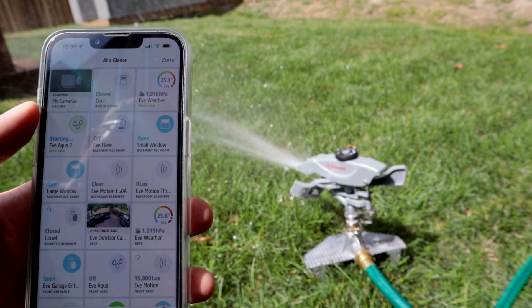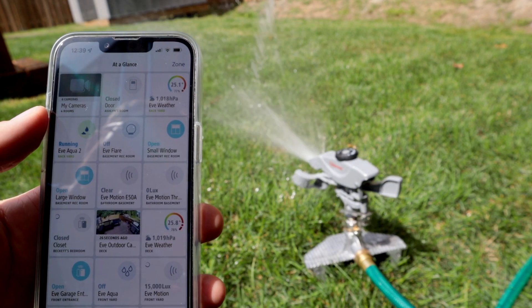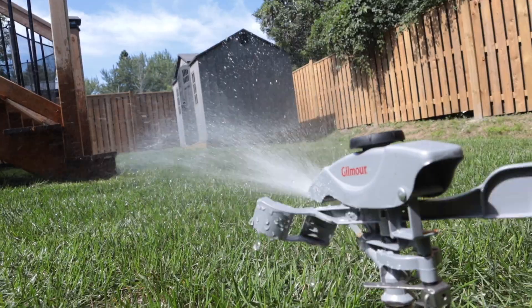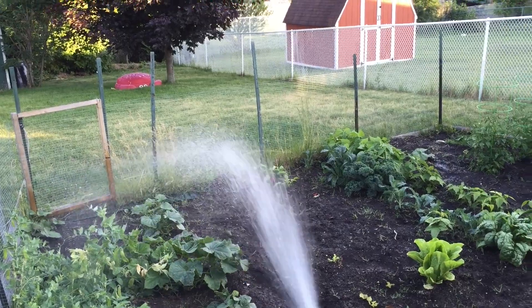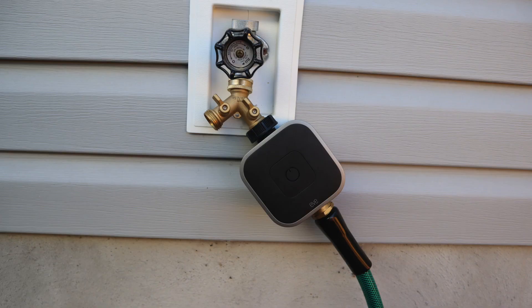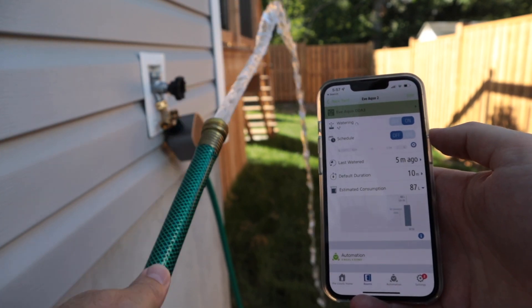In terms of performance, it's worked great so far. It's only been a month, but it hasn't leaked and it's always responded, similar to my second-generation model. I absolutely love Eve Aqua and I've included it on some of my favorite HomeKit device lists in the past. I love the convenience of being able to water my yard from anywhere without worrying about leaving it running, and the schedule feature is helpful, especially if you have a garden. Second generation or third generation doesn't really matter to me — they both have Thread, they look awesome, and they work flawlessly. Though I know some people have experienced problems with leaks, so hopefully that brass connector and magnetic valve have fixed that.